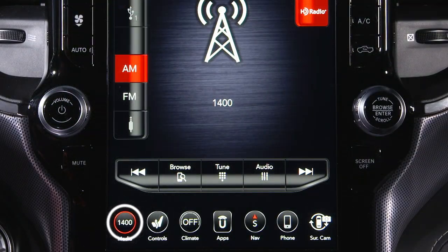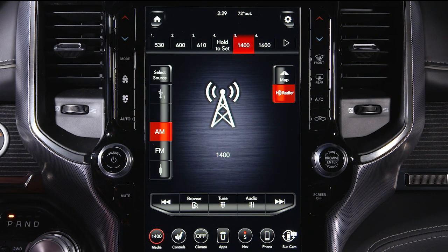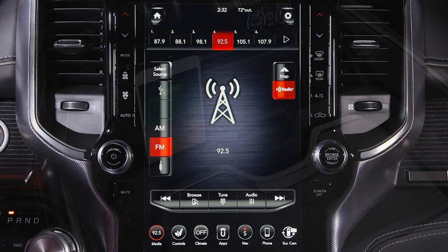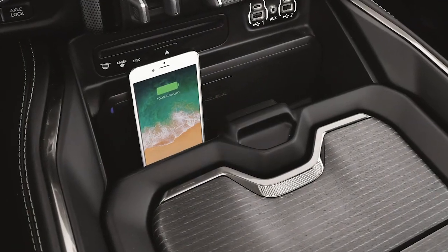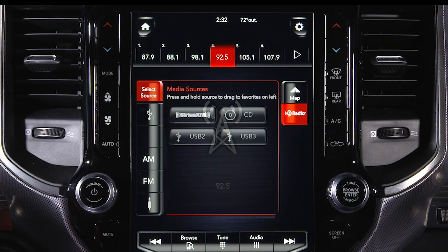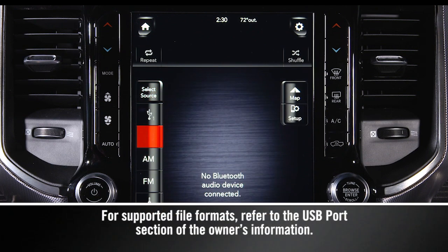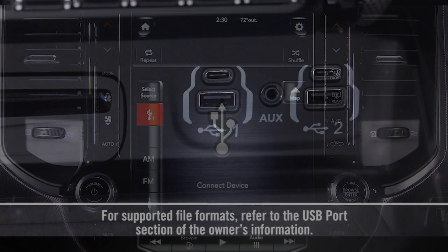Press the Media button on the touch screen to change to a radio mode. You can choose from AM, FM, or satellite if equipped, and store your favorite channels to various preset buttons on the touch screen. Bringing your own music along for the ride? The Media screen lets you select different sources like auxiliary input jack, Bluetooth wireless, or several USB ports.